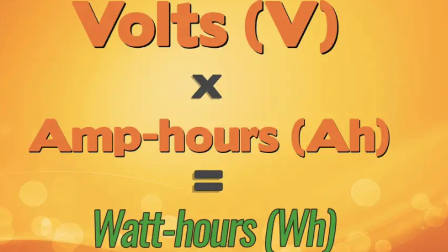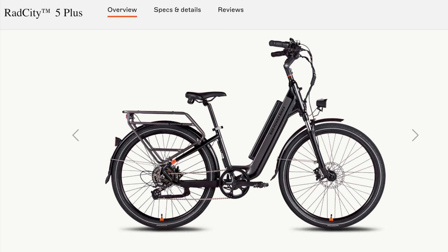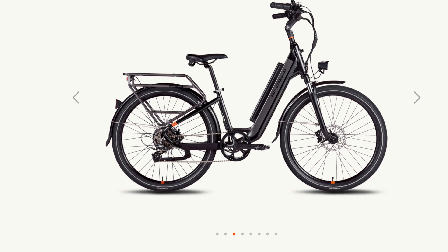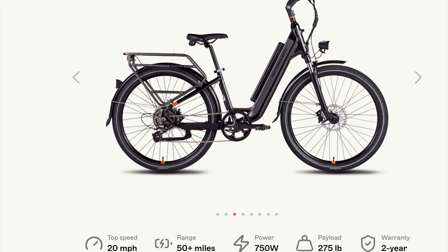Due to advanced battery cell technology, many electric bikes are now capable of a range of up to 50 miles or more.